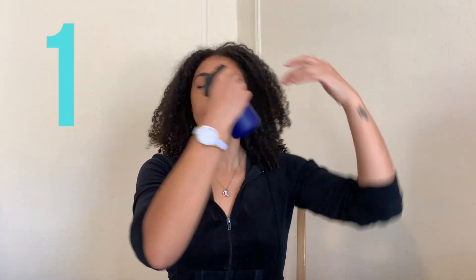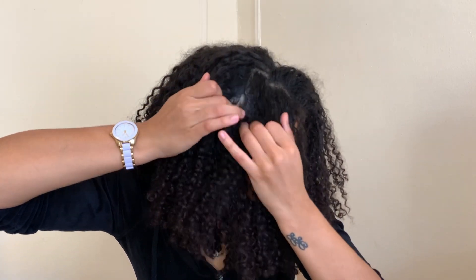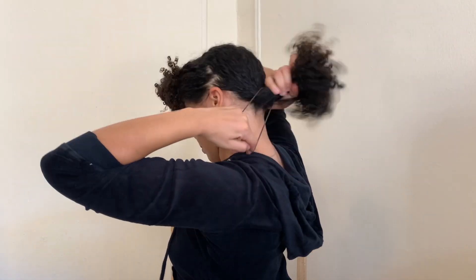For this first hairstyle, I am going to wet my hair a little bit so it's easier to manage, and then I'm going to go in by sectioning off both sides of my hair. I want to make sure I have a good amount of hair tying it up in the front but also tying it in the back so it just doesn't get in the way when I'm trying to style.